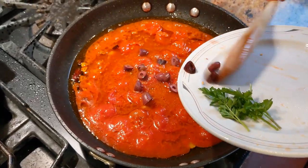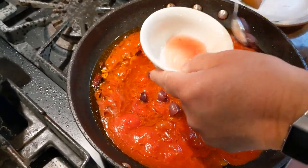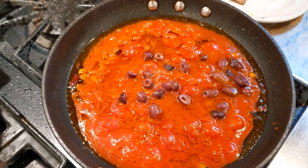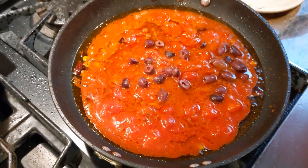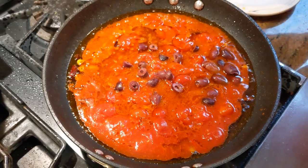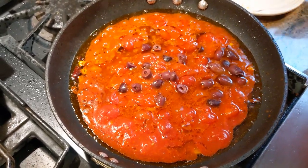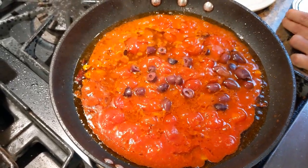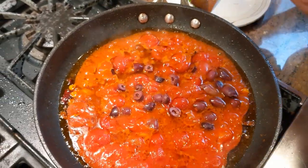The recipe originally calls for gaeta olives, but being that we are here in America, gaeta olives are not really easy to get. I would say kalamata are the closest thing, and usually you find them pitted too, which makes it easier. Now we're going to add the can of tuna.